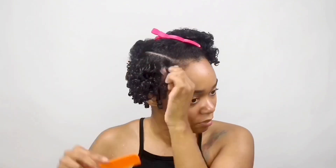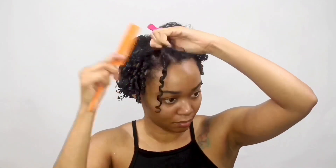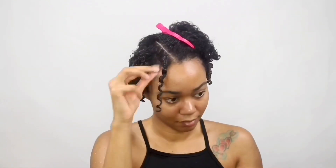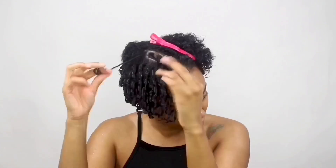Now my hair at the front is a lot longer than the sides and back. As I get to the front, I have to twirl in the same way I did before, but I have to pinch my hair midway so that the hair doesn't uncoil. So I just go ahead and twirl the hair as I was doing before, and then I have to use my opposite hand to pinch the hair as I get midway, just so that the coil stays in place.